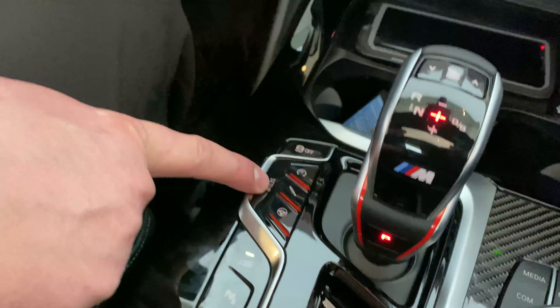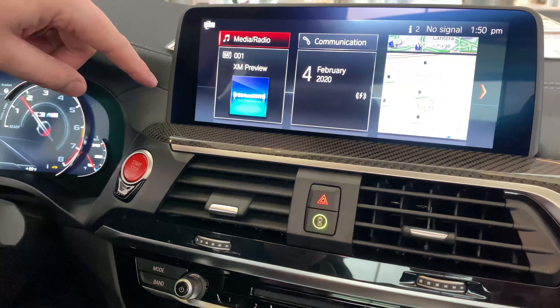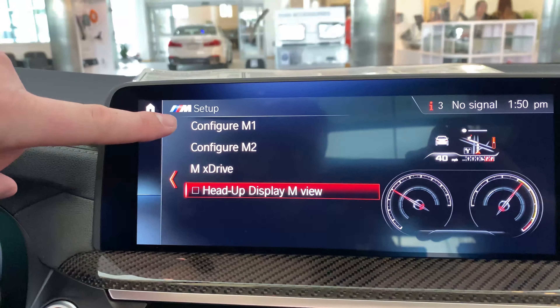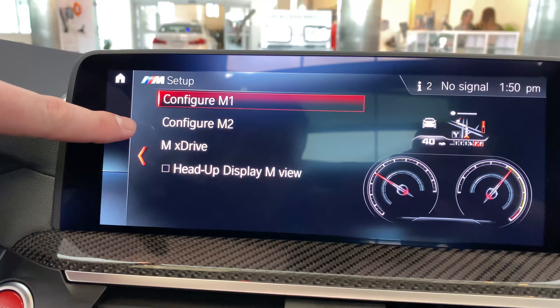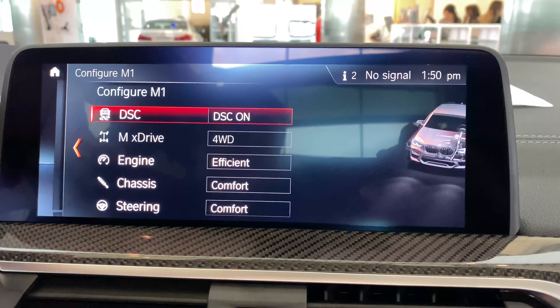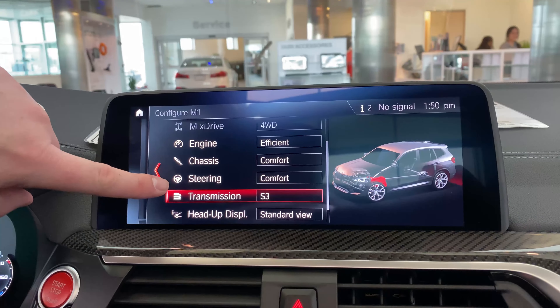Once you click setup on your iDrive screen, you will then notice it will say configure BMW M1 and M2. Once you have clicked BMW M1 or M2, you can pre-determine your settings depending upon your driving needs.